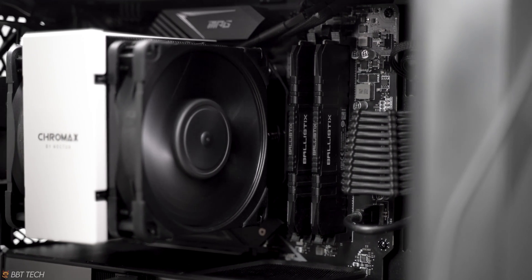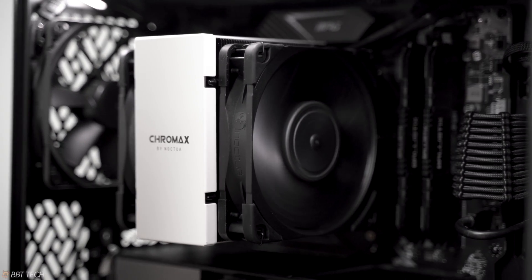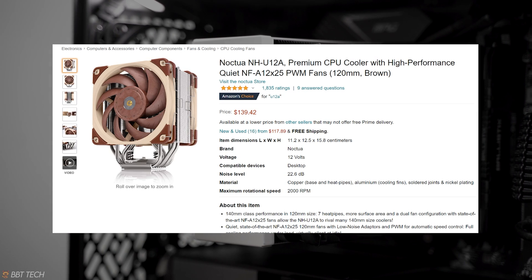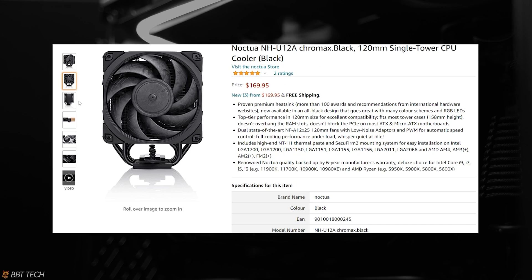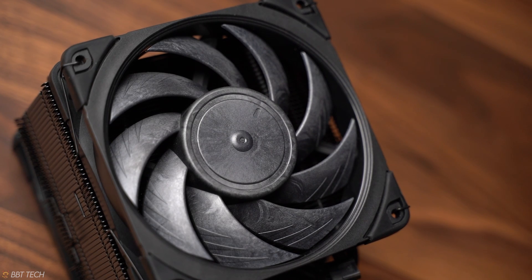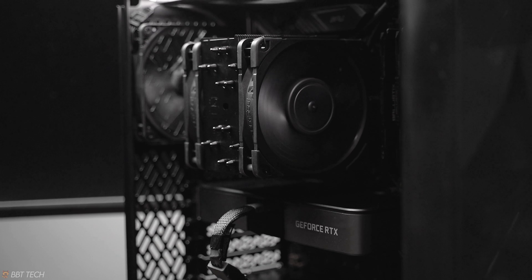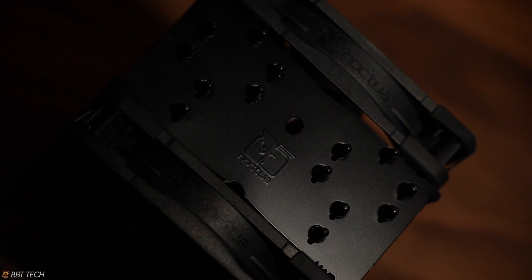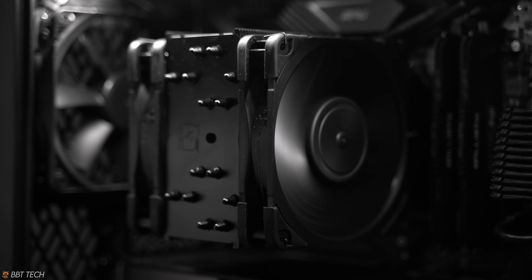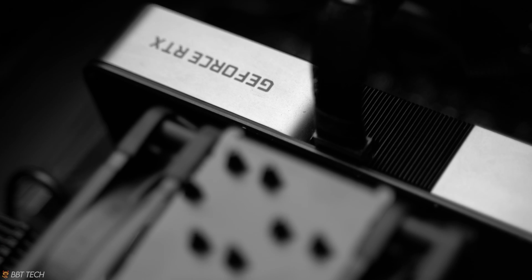So is the new U12A worth it, and especially the Chromax version with its Chromax tax? At the time of filming, the U12A is coming in at 140 CAD and the Chromax at 170 CAD. This is a large price difference compared to its competition, which is generally hovering around 100–120 CAD for a premium air cooler. The answer isn't really clear cut. While you can get a better performing cooler at $170 such as an Arctic Liquid Freezer II 360, the U12A does have its benefits: smaller form factor, quieter performance, and fewer parts to fail over time. Generally, you won't see the performance degradation you'd see with an AIO, and it gives you peace of mind with zero leak risk in your case.